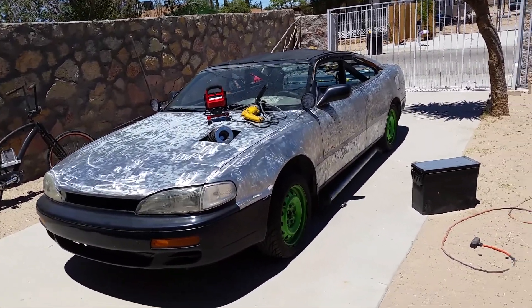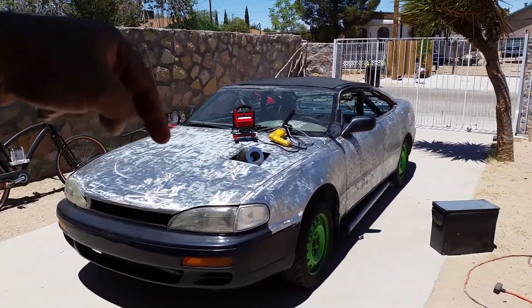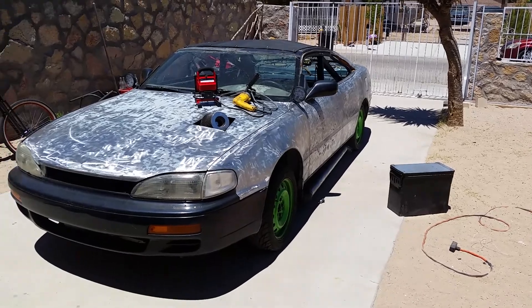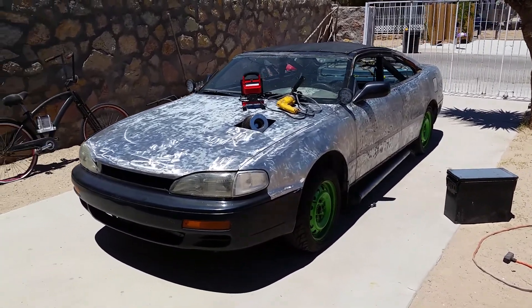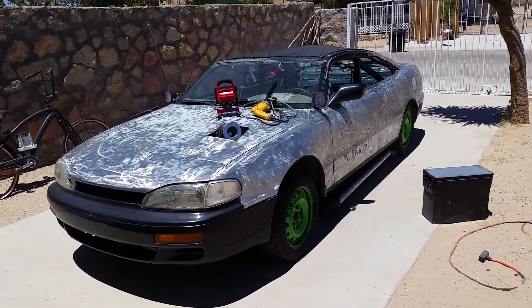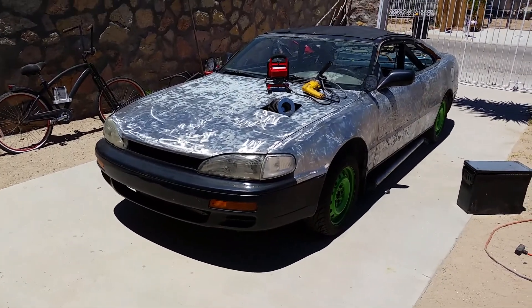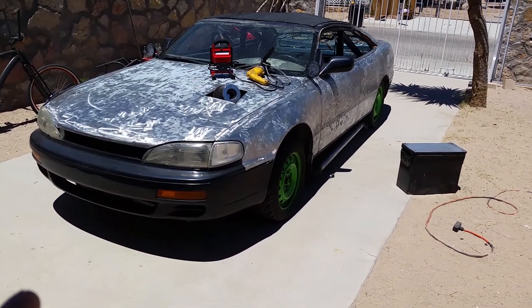My second plan was to engine turn the whole thing — go with a small round pad and do a circular pattern all around the body, then throw green candy apple over the bare metal with the engine turning. I haven't done the trunk and haven't done the bumpers because it's plastic.